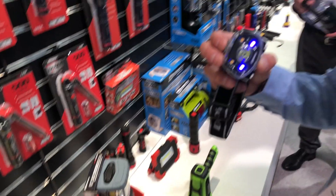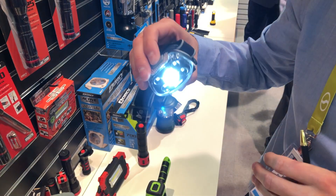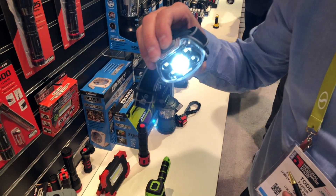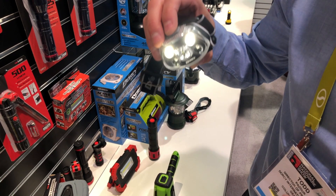This is our new Pro Series headlamp. It's a high CRI headlamp that also has UV mode. It has your regular high lumen modes at 470 lumens, but in addition to that you can get a more natural light with a high CRI of about 90.